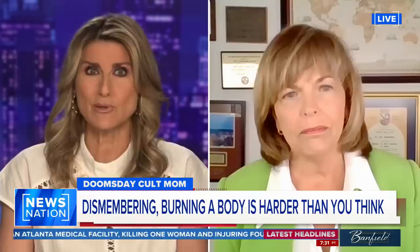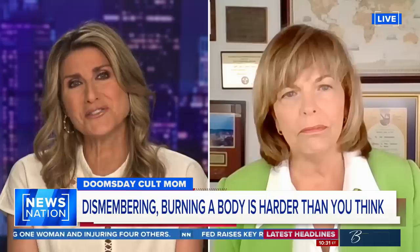Dr. G, I knew you'd have the answers. Thank you so much, it's always good to see you — will you come back again? Sure. Thank you for watching. Go to newsnationnow.com to find News Nation on your television provider, and don't forget to click the red subscribe button below to get more of News Nation's fact-driven, unbiased coverage.